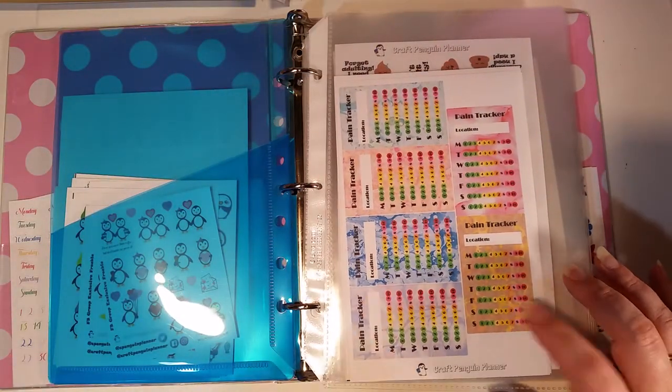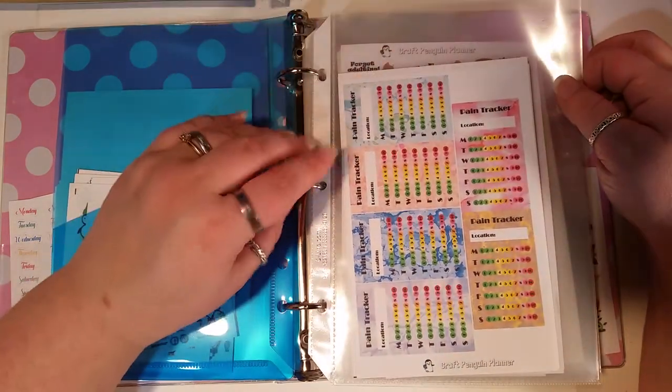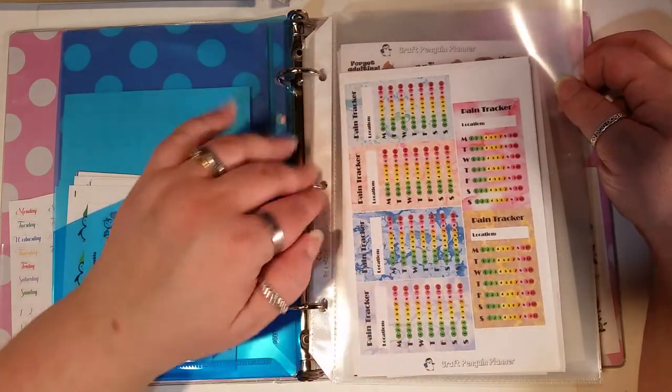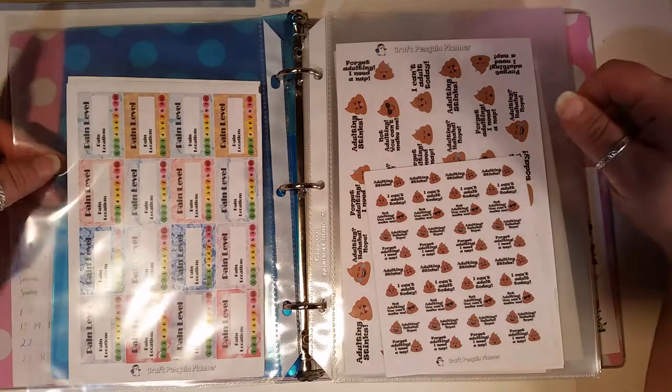Then these are migraine trackers — well, pain trackers. I have fibromyalgia, so if I'm having an exceptionally bad week I will track my pain levels. I'll also track the weather to see if the weather is causing the added pain.